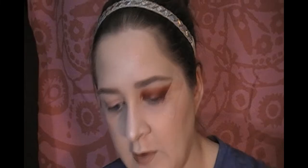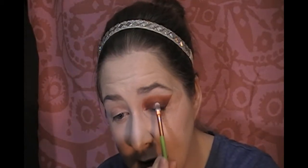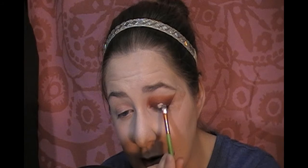What I'm going to do here next is grab a little bit of Tarte Shape Tape and a little packer brush — this is one I got in my Boxycharm, featured in my last video. I'm going to just pack that directly in the middle here.